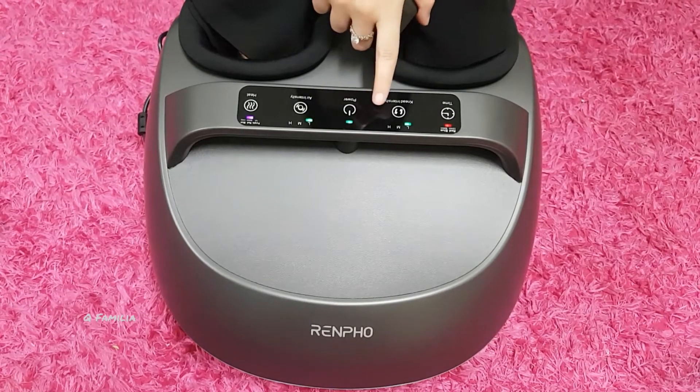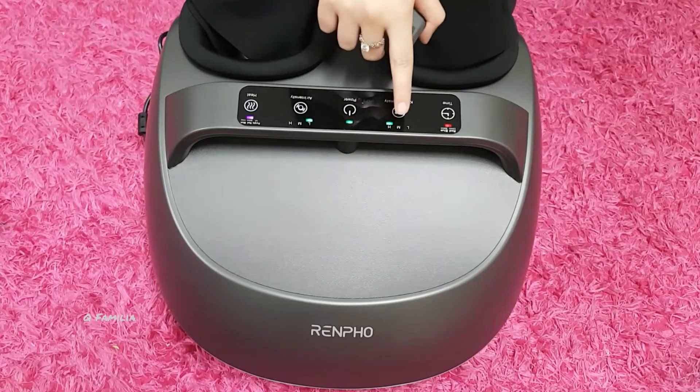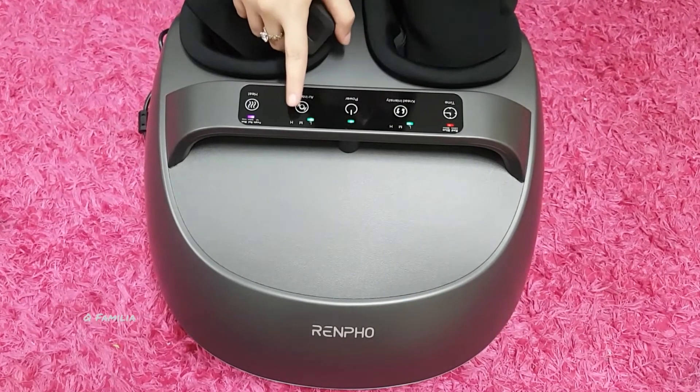You can increase the intensity or you can stop the intensity. Same with the air.